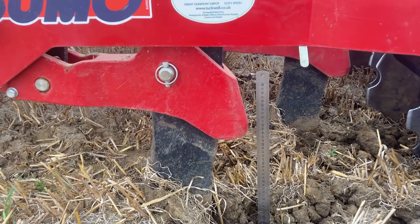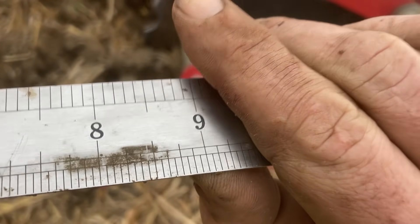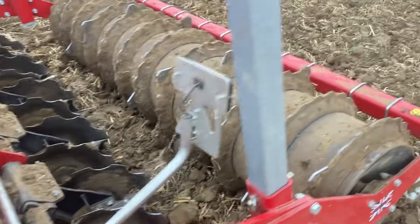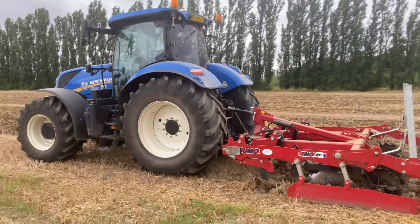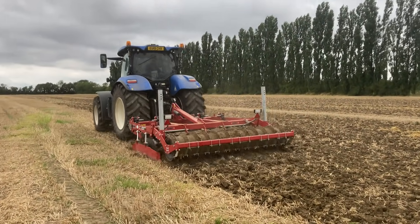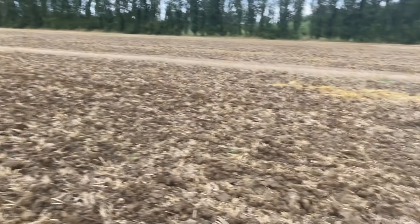Right, here we are with the sumo. We're just setting the depth - we're going down about 22 centimetres, which is about nine inches. So I've just got to go back and finalize the drill settings. Yeah, it's doing a good job - it's leaving a good surface.